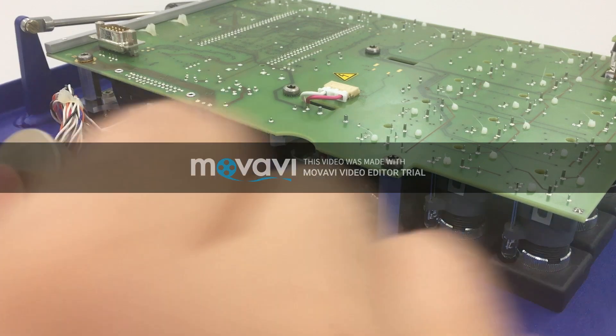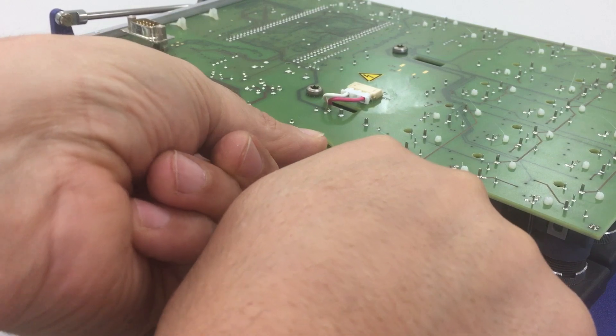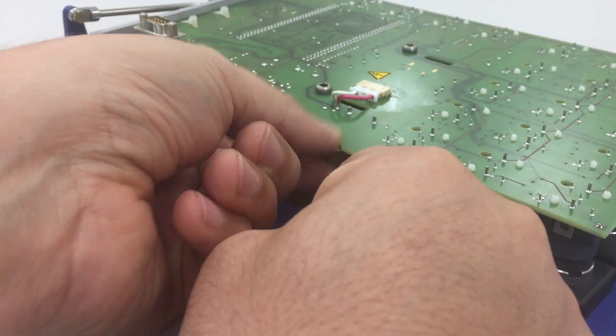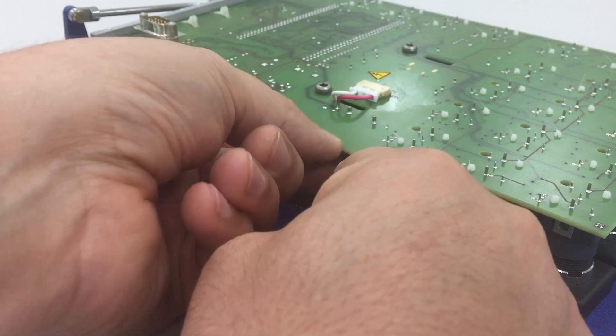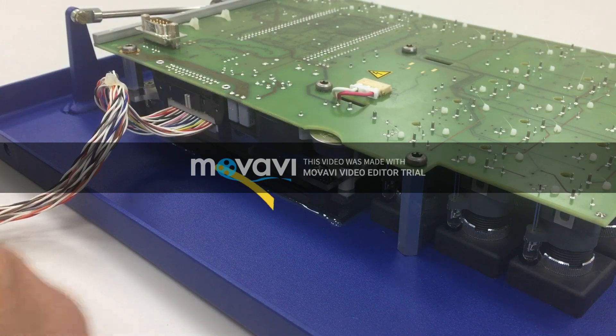To fix it back, push it in and be sure that you hear the click, because now it has returned back to the right place, and then you check that everything is going fine.